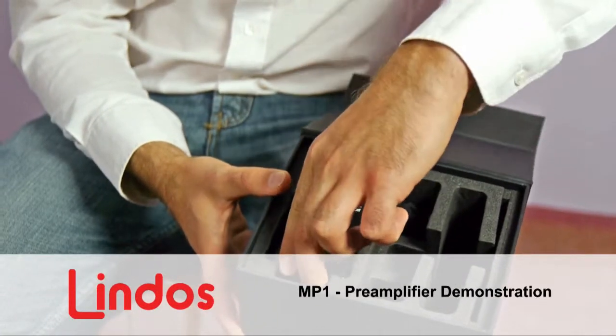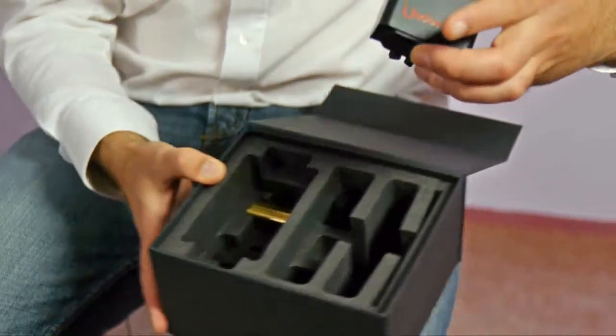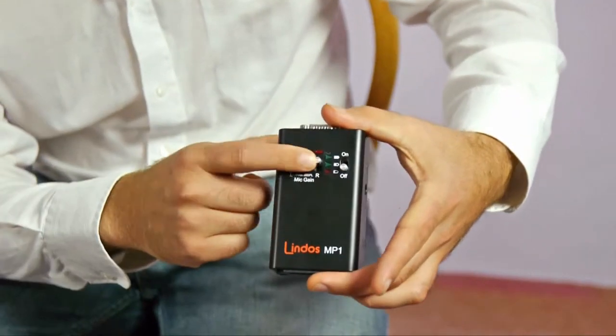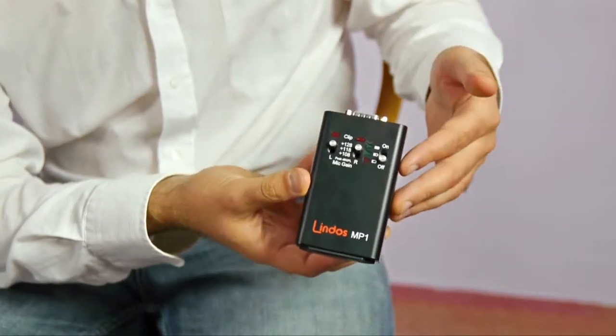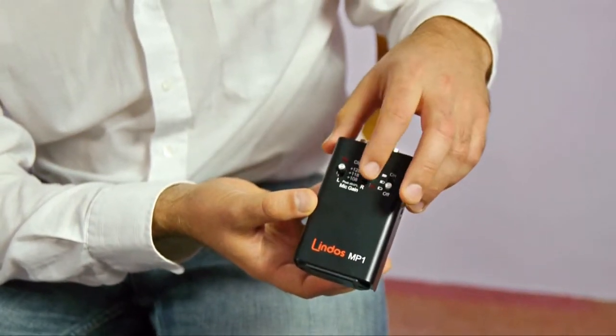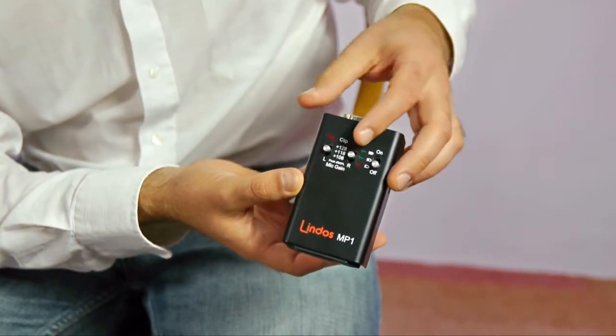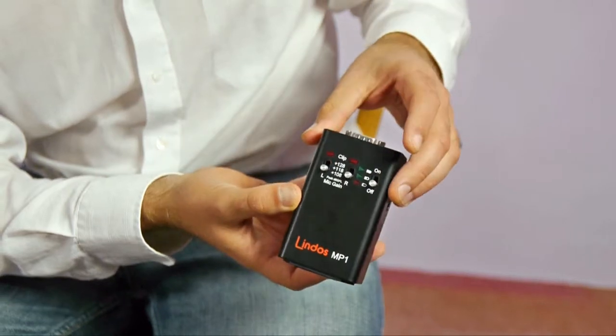The preamp is a stereo microphone preamp which powers the microphones and provides gain control via these switches here. If you're recording a live band or drums you'd put them in the top position, middle position for electric guitar, loud vocals, acoustic guitar on the bottom range.